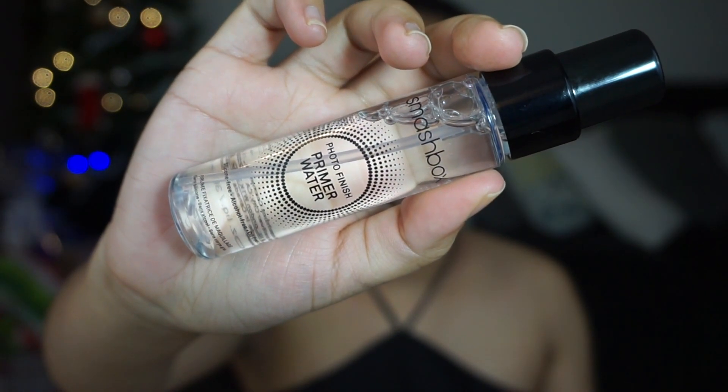I'm going to be testing out a few products today — I'm going to try them for the first time. I'm going to be trying this photo finish primer water by Smashbox. I'm just going to spray it all over my face. The spray is not consistent; I don't know if it's because it's new. Maybe I should have shaken it first, but we're just going to wait for it to dry. I'm going to try using it as a setting spray too, since it can be used before makeup, after makeup to lock it, or as a refresher.